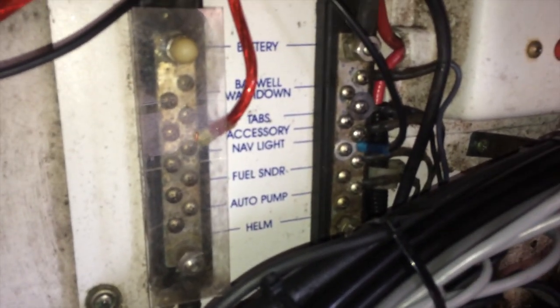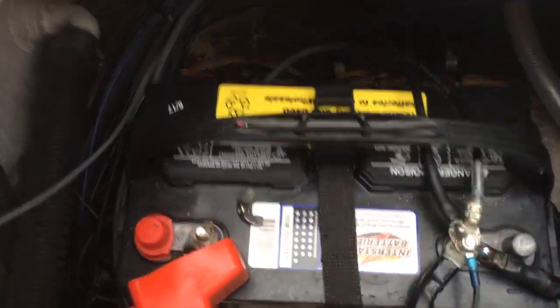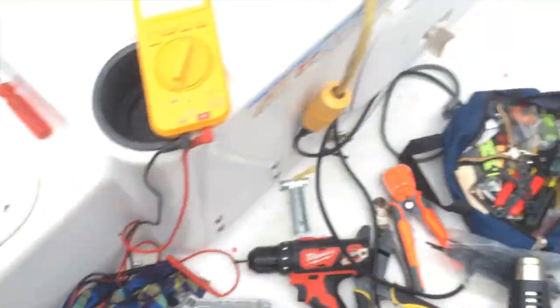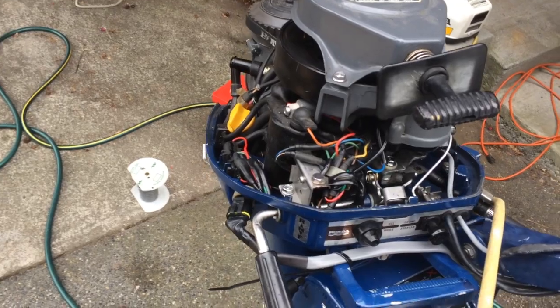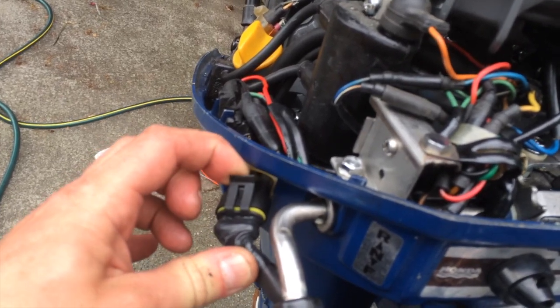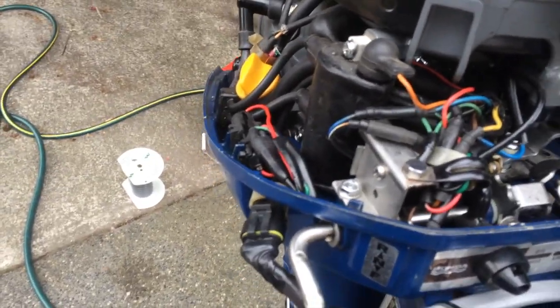I could probably move some things back there as well. There's a breaker for the main boat. Right now I'm also installing a power supply from the kicker. I have this old Honda motor, which is awesome — still starts on the first pull. I connected the power output from the kicker so I can charge my boat batteries.